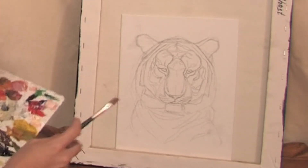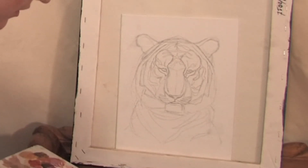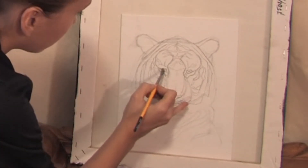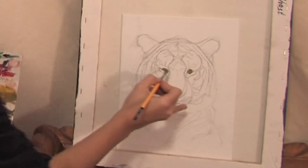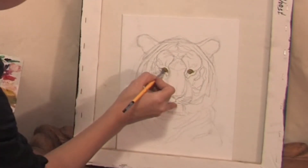First I am going to paint the eyes of this tiger. It is green eyes. It's okay if you just — you can always mark it, erase.